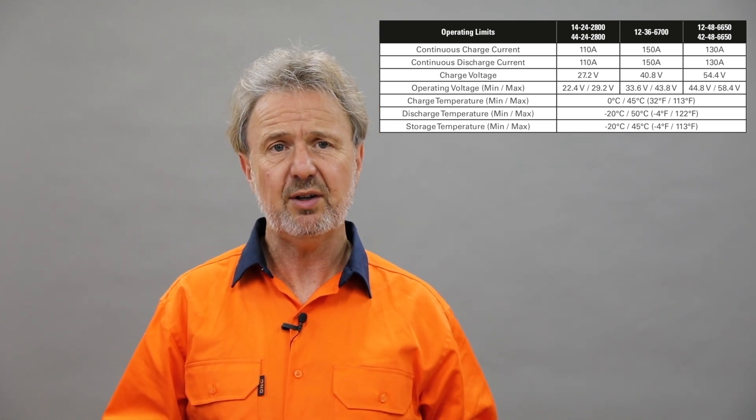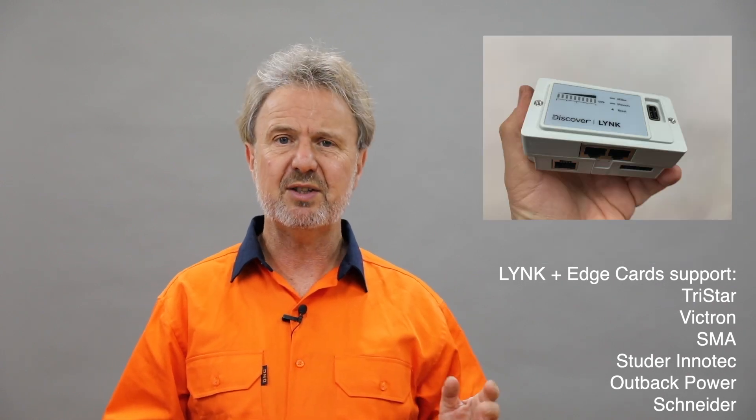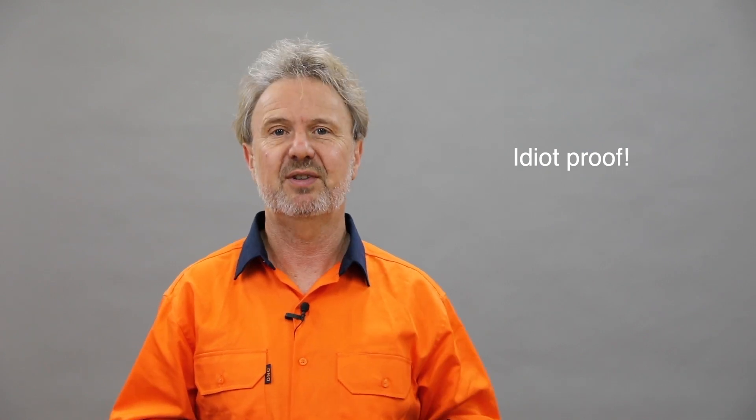The Discover AES battery has very close integration with the Schneider XW Plus inverter via Zanbus, the communication system Schneider uses. When you plug the comms cable between the Discover battery and the Schneider system, it straight away pushes the configuration through to the Schneider charging sources. I didn't realise it did this — I was trying to reprogram the charge controller and just couldn't change the settings. I contacted Discover and they explained that it pushes the correct settings through and you can't change them, because it wouldn't be safe. So it's got inherent safety — the fact that it pushes those settings straight through.